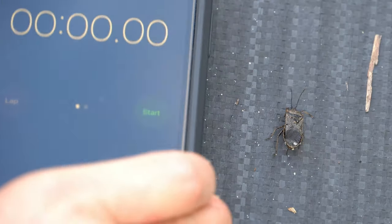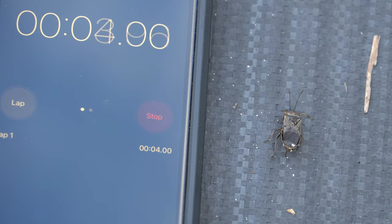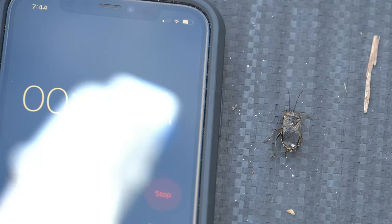And I'm going to simply start a little stopwatch to see how long it takes for our squash bug friend right here to meet his demise. Just for a little good measure, I'll add a little bit more soap.